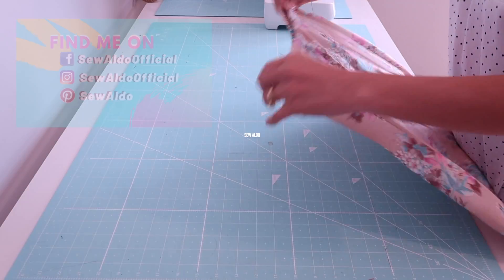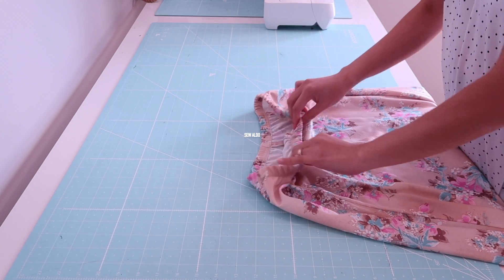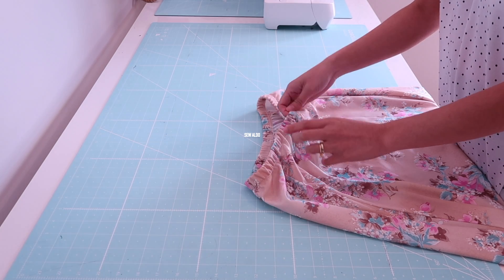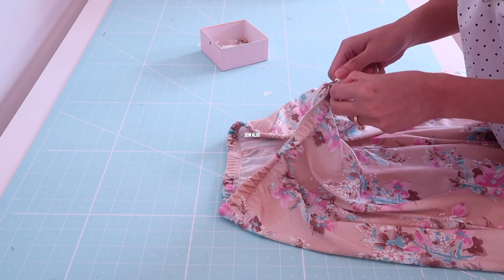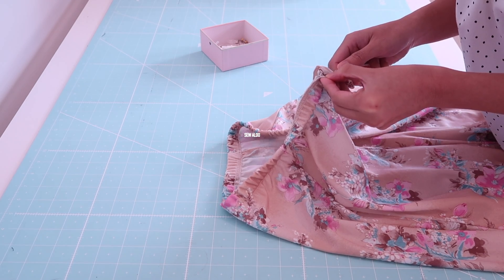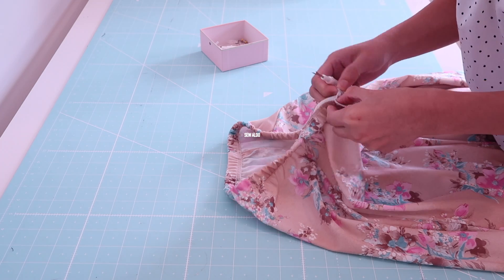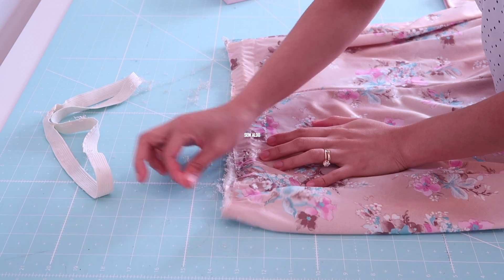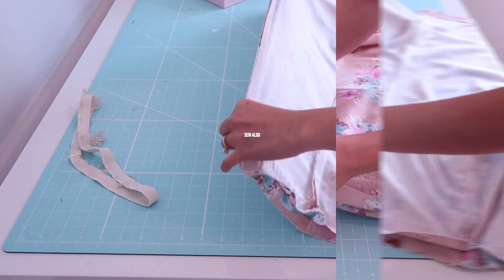Now let's begin. First, I am going to seam rip the elastic waistband — I am simply going to pull out the thread and remove the elastic. This was a vintage skirt that I bought from Goodwill a couple of weeks ago. It was actually a matching separates set with a blouse that I am also going to be altering one of these days. Then I will remove any loose threads so the waistline is nice and tidy.